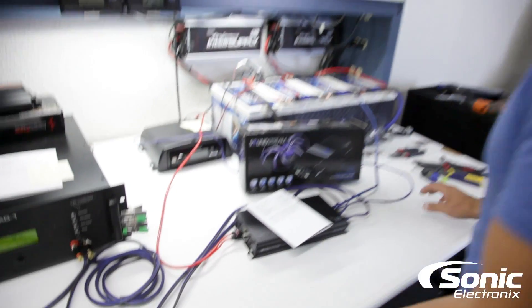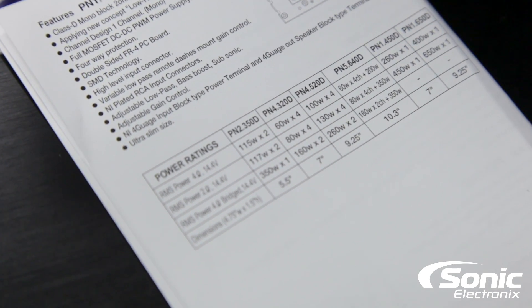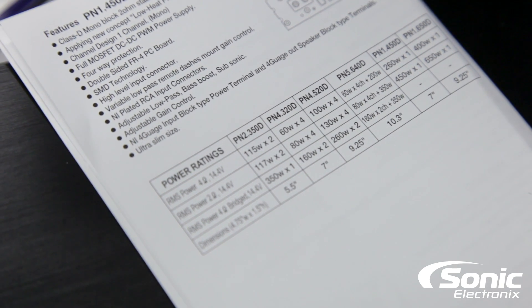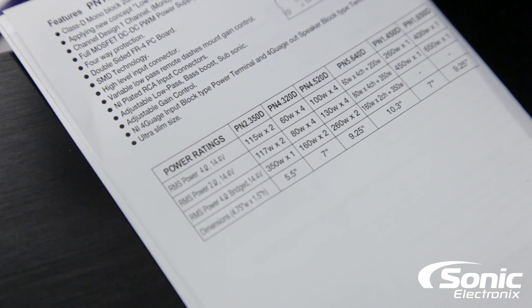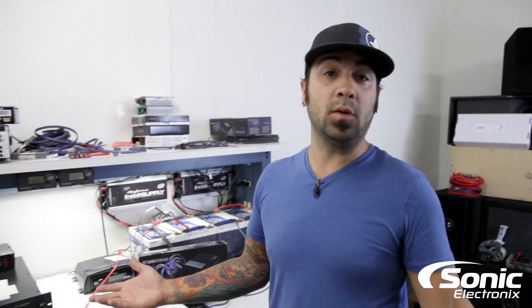Let's take a look at this manual together. Right here in this column is the PN4 520D: at 14.4 volts, 4 ohms it's supposed to be 100 by 4, at 2 ohms 130 by 4, and bridged at 4 ohms 260 by 2. As usual, certified in our dynamic tests — let's see what we come out with.